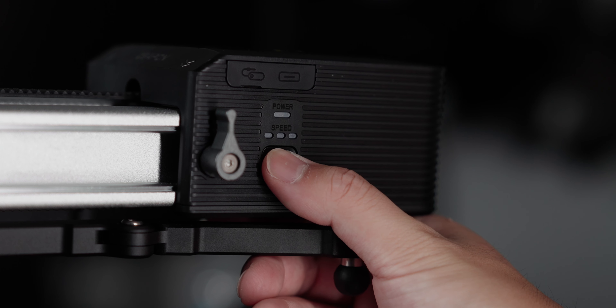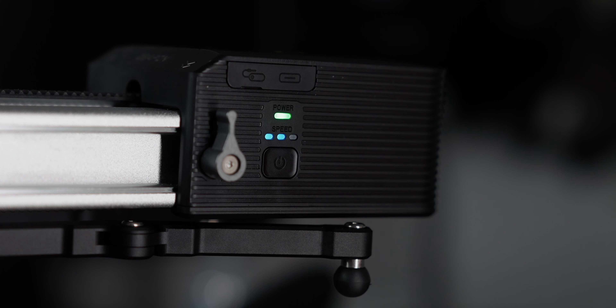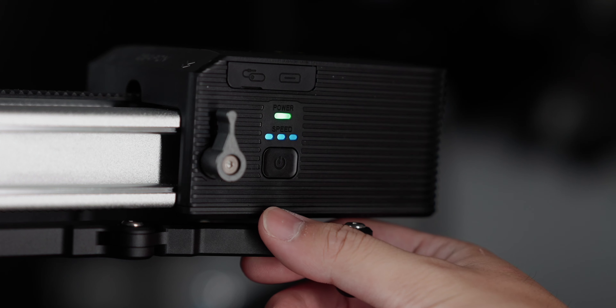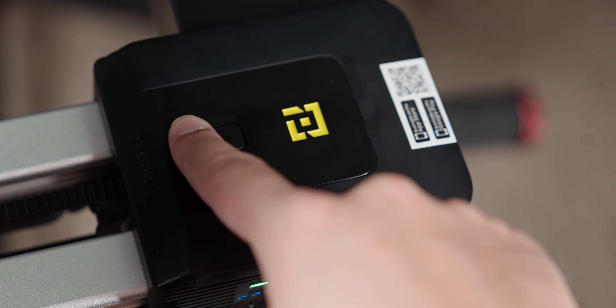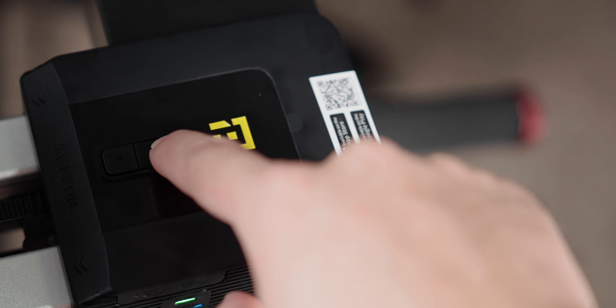Here's a quick rundown of how to operate the slider using the physical buttons. Press the power button for 3 seconds to turn it on, and press it again for 3 more seconds to turn it off. When the slider is on, a single press adjusts the slide carrier's speed — there are three LED lights indicating slow, medium, and fast. There's also a forward and backwards button: press and hold to move the slide carrier in that direction at your set speed, or double press to send the carrier all the way to the end of that direction.